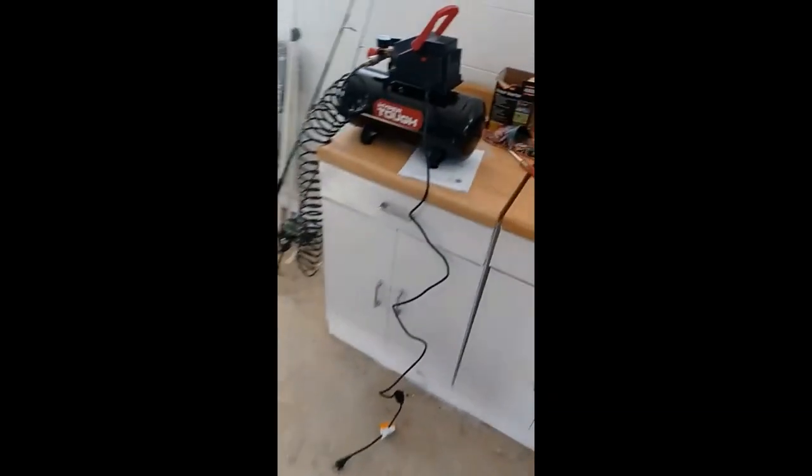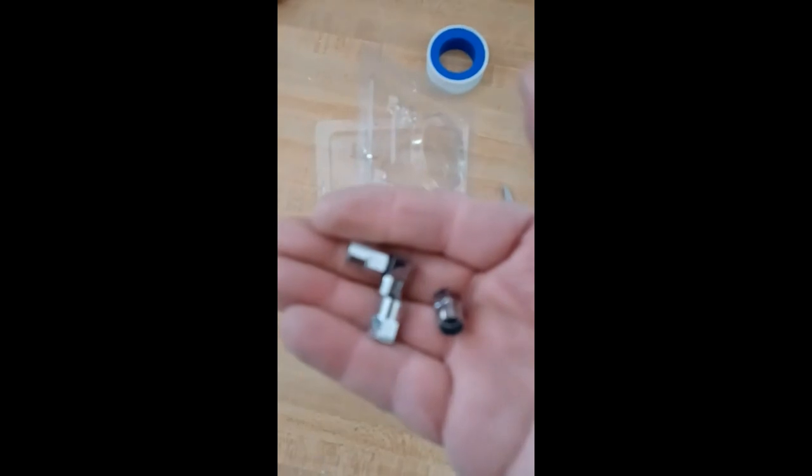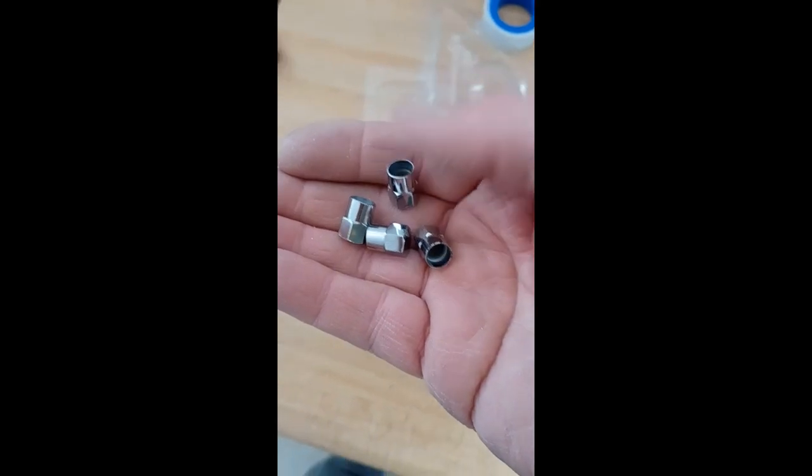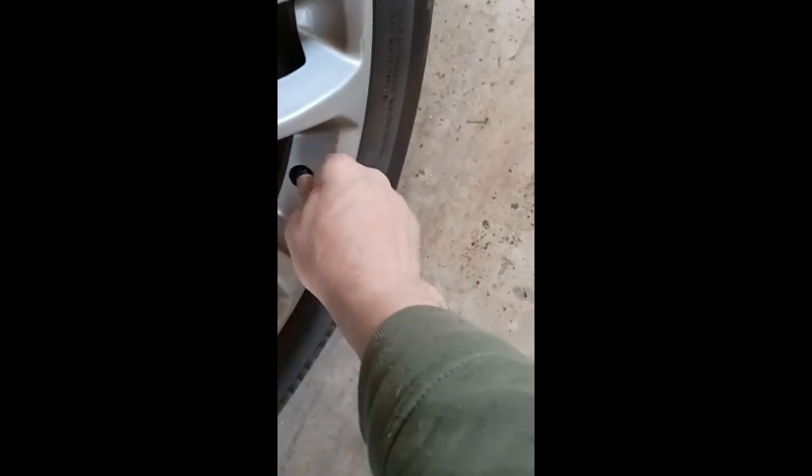Now I can put these stem caps — chrome caps — on the tires. Chrome caps. Let's put them on the tires. Oh, nice and pretty. It's better than those black plastic caps.